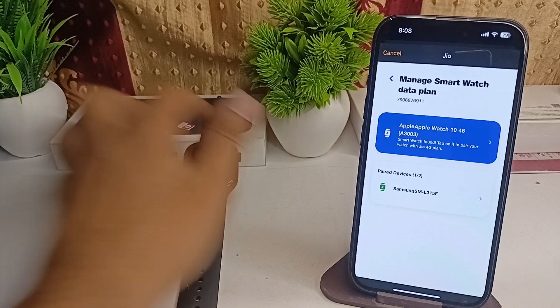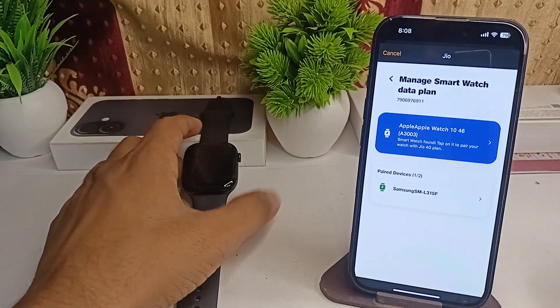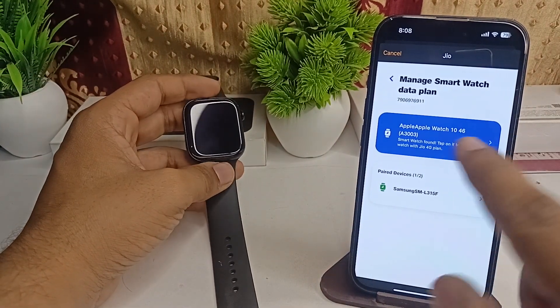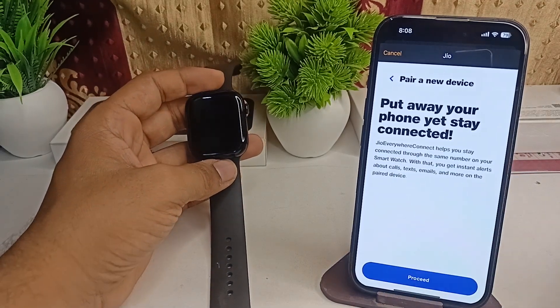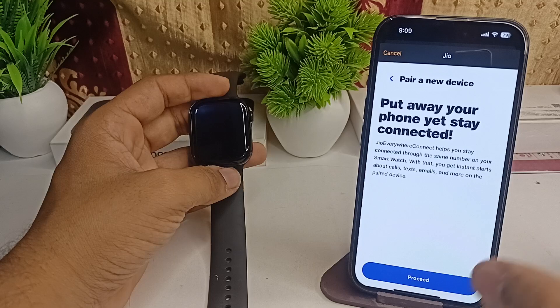The passcode you will get — for example, 204211. Then click on Done and then Verify. It will start verification, and you can select your service. If you want the eSIM in your Apple Watch, select it, and then put away your phone but stay connected.